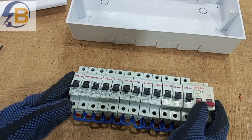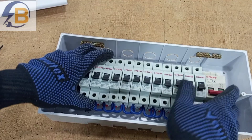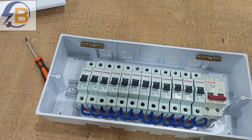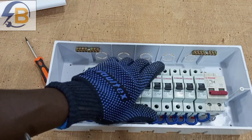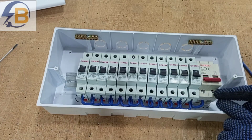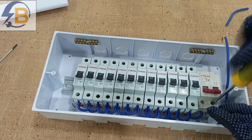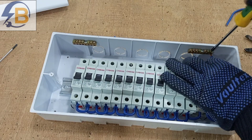We carry the whole assembly and fix it back in the switch box — we only removed it to make the connections easier. We secure the DIN rail together with the breakers to the switch box. The next step is to connect the neutral output of the double-pole switch to the neutral terminal block.